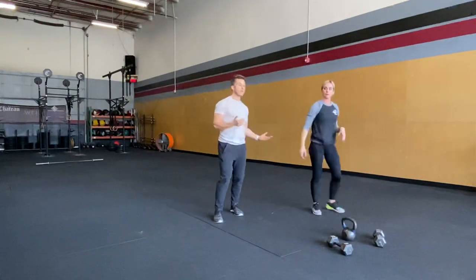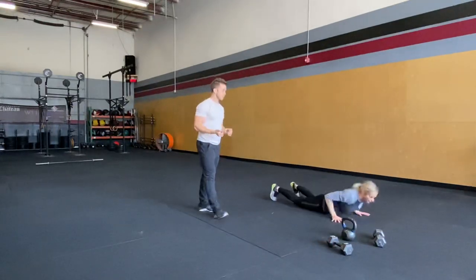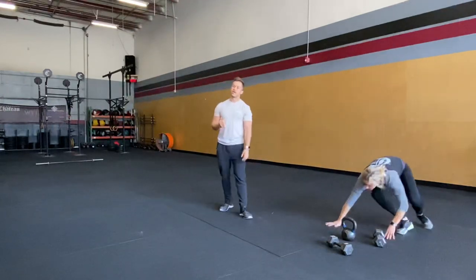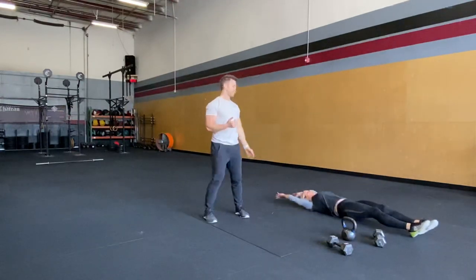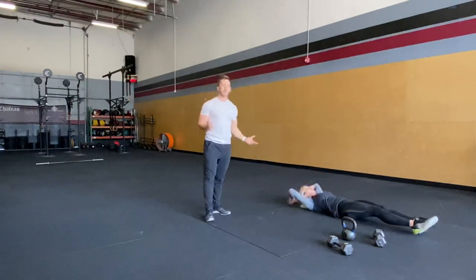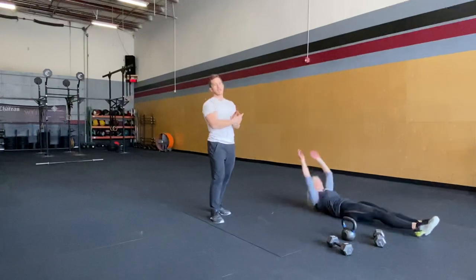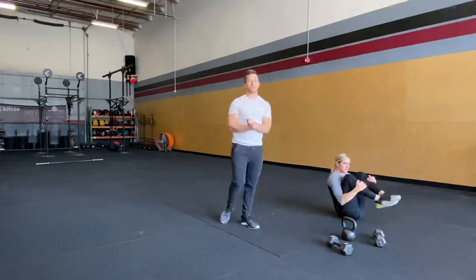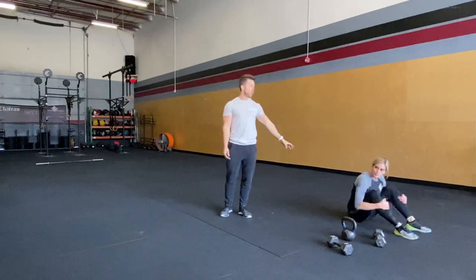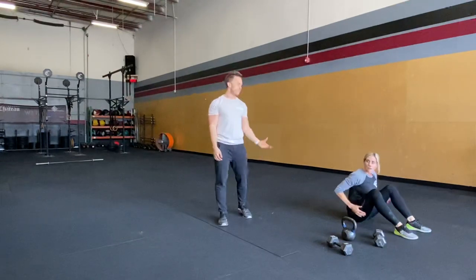We've got burpees next — 35 burpees. Chest down to the ground, full extension on the way up. We've got 50 V-ups: laying flat on the ground, keeping your legs as straight as possible, holding your upper body and legs together, trying to touch your toes. If you can't quite reach, you're hitting more of a shin. You can also modify to a V-up tuck.